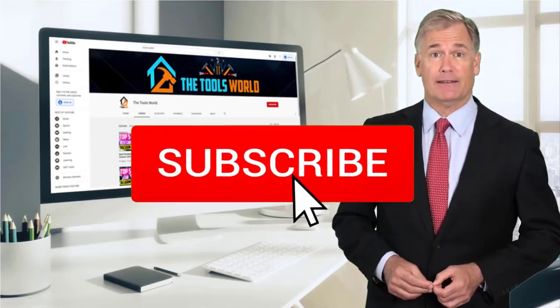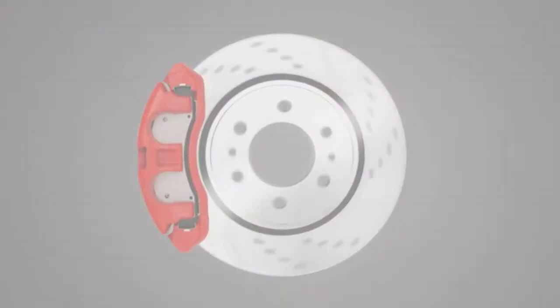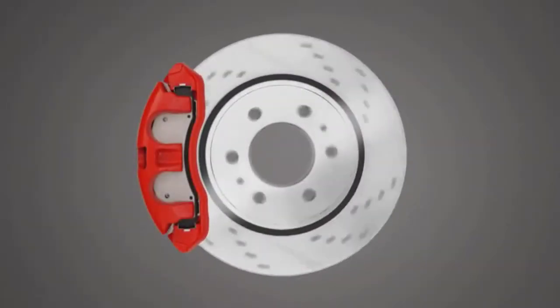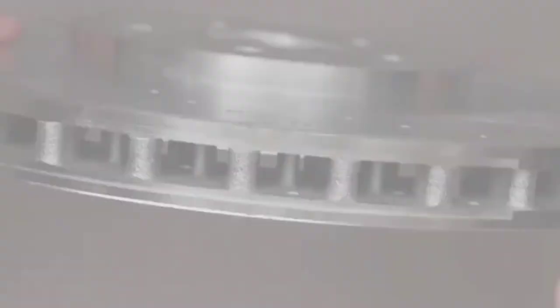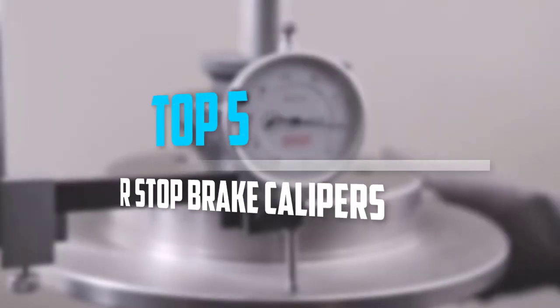And don't forget to hit the subscribe button. So let's get started with the video. Are you looking for the best Power Stop brake calipers in your budget? In today's video, we break down the top 5 best Power Stop brake calipers.